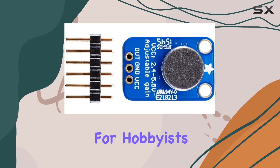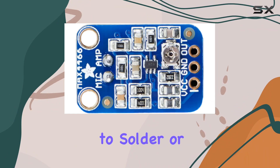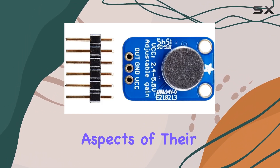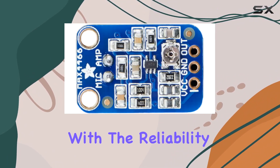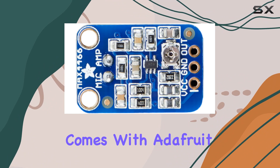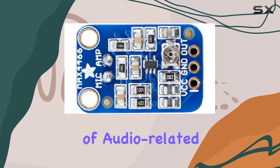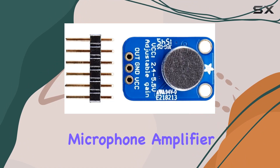The fact that this component comes fully assembled and tested should not be overlooked. For hobbyists and professionals alike, the time saved by not having to solder or troubleshoot the assembly means more time can be devoted to the creative and functional aspects of their projects. This plug-and-play aspect, coupled with the reliability and quality assurance that comes with Adafruit products, makes this microphone amplifier a go-to component for a wide range of audio-related projects.